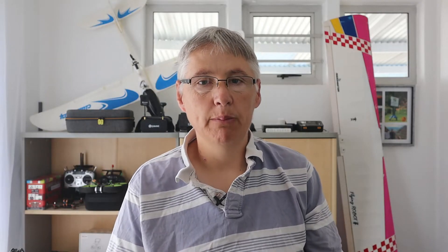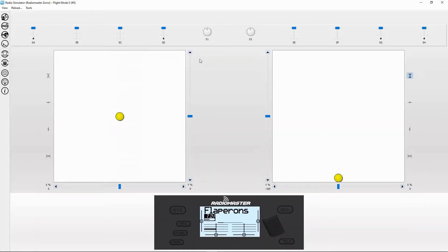Now let's demonstrate the flaps working — hit Simulate. You can see our ailerons on both channels one and five are working fine. Now if I go to switch SF, you can see the flaps have come down. With flaps down, we still have our ailerons working. I'll also demonstrate these flaps working on my test rig. Now let's switch over to the Zoro radio and I'll show you the settings there.